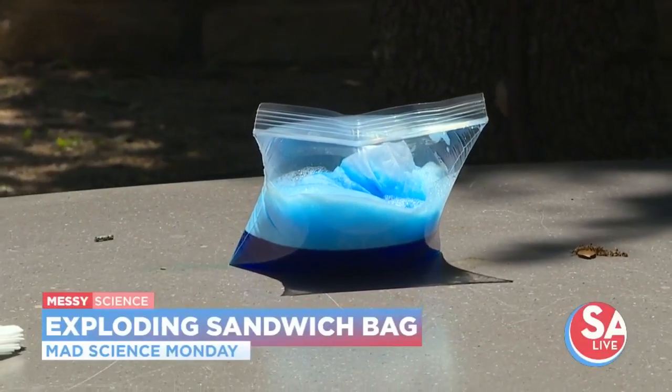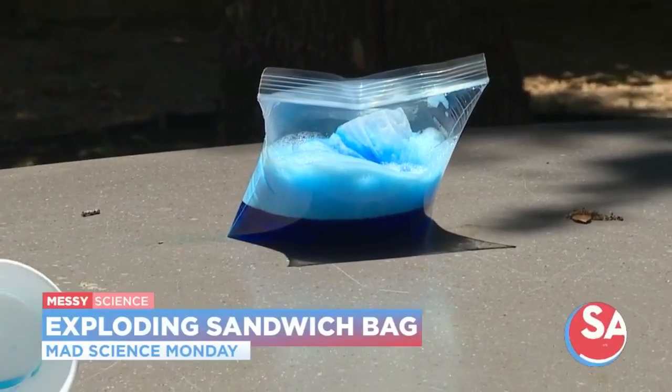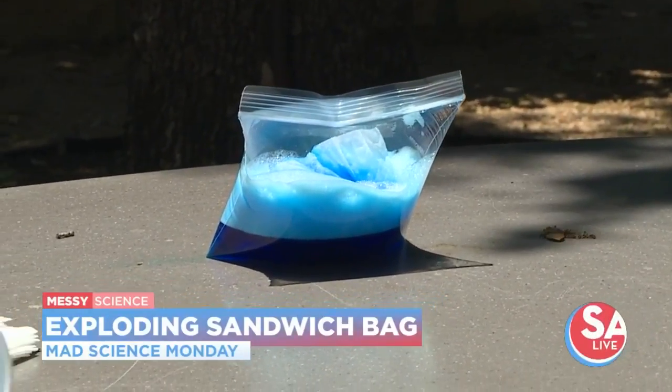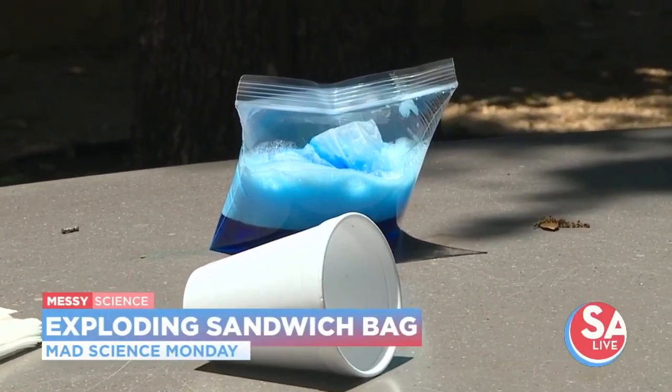I don't know if it's going to be strong enough to bust out of that bag. You sealed it pretty tight — I sealed it up all the way, so the pressure would build up.